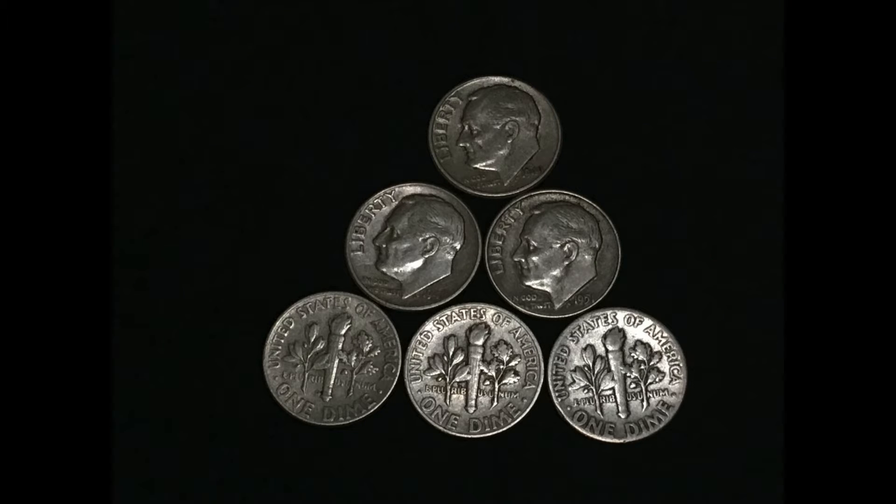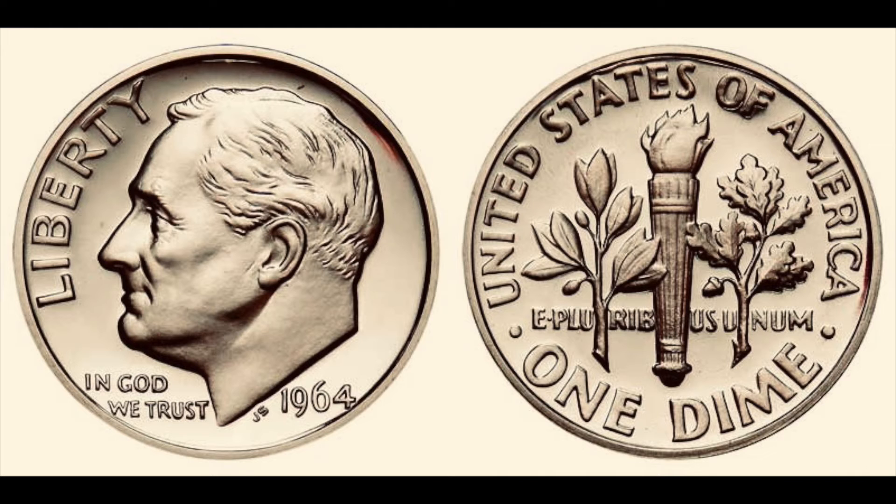The copper-nickel version weighs 2.27 grams. This coin was designed by John Sinek and was rushed into production following the death of President Franklin Roosevelt.